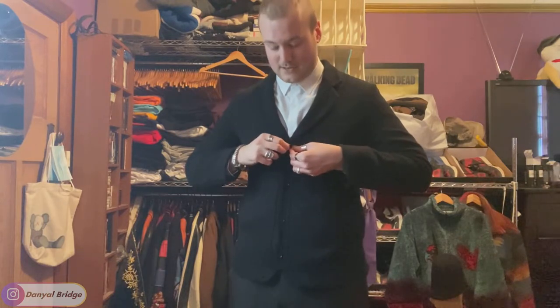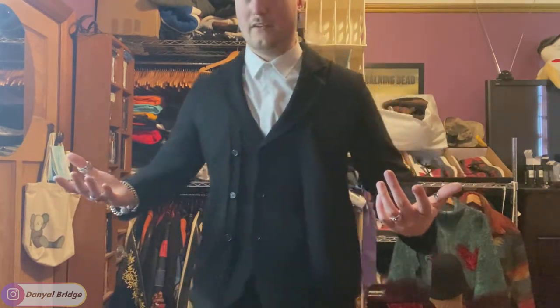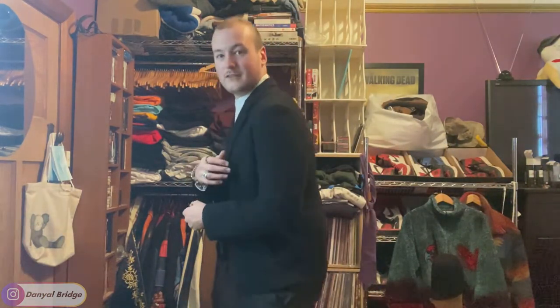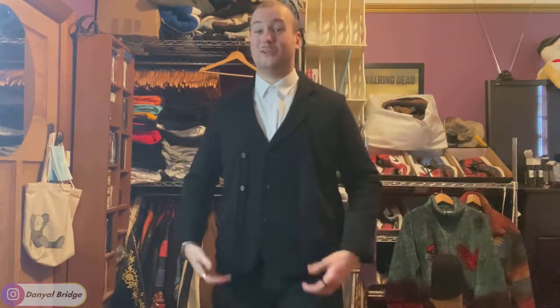I think it looks nicer when you unbutton the cardigan and just button up the blazer itself — I'd love to hear your thoughts. Having the cardigan unbuttoned, just down and out like this, looks a lot nicer. The shoulder width is actually spot on — maybe I should be a 47 or 48 centimetre shoulder rather than the 50 I've been aiming for, because this feels fine with full range of motion. There's a bit of odd fabric behaviour on the shoulders that I'm not sure about — maybe I'm just nitpicking.